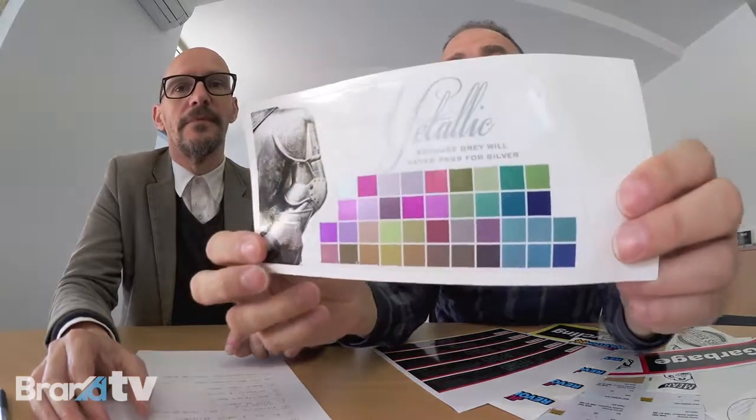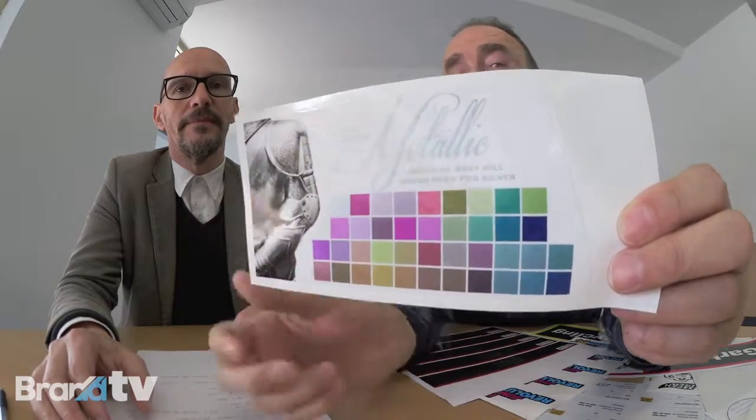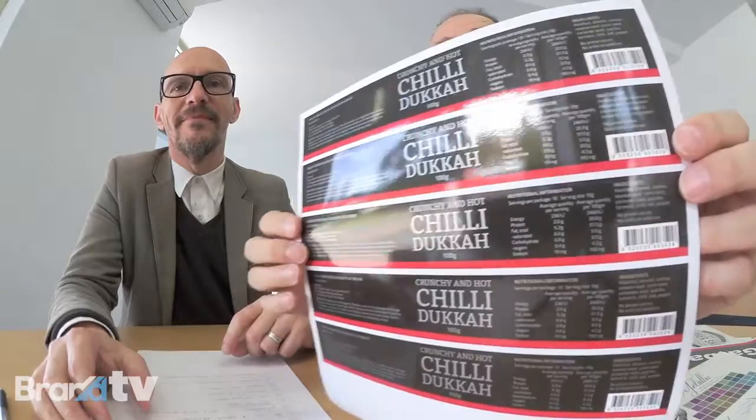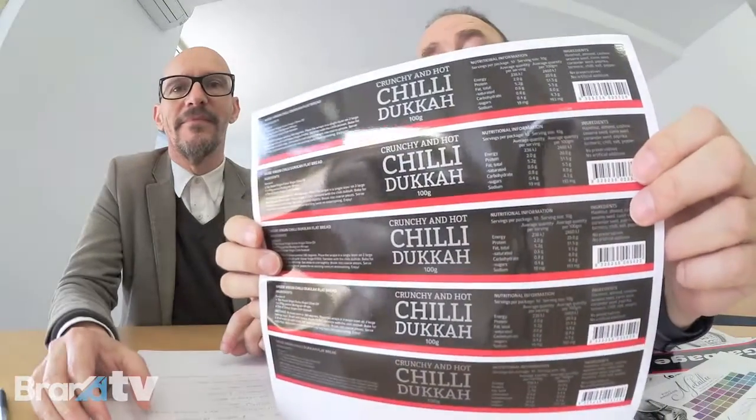I'm looking for labels that perhaps have a metallic finish, or white on clear or something. We have a four-color process digital metallic process, which means in the same run you can get four, five, or even eight colors of digital printing. As you can see here, that is a sheet showing all the different digital colors you can achieve — and that's a finished label with silver through it.